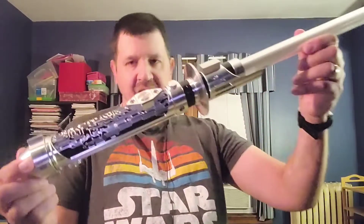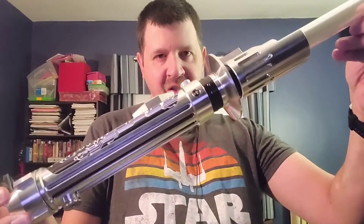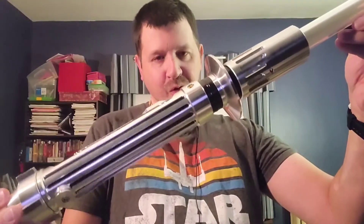But in the meantime, let us get to business. This, of course, is the Spectre from Ultra Sabers.